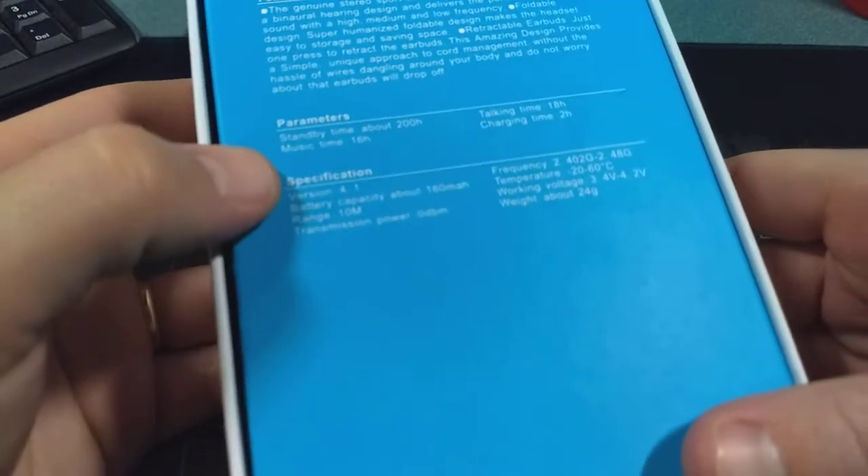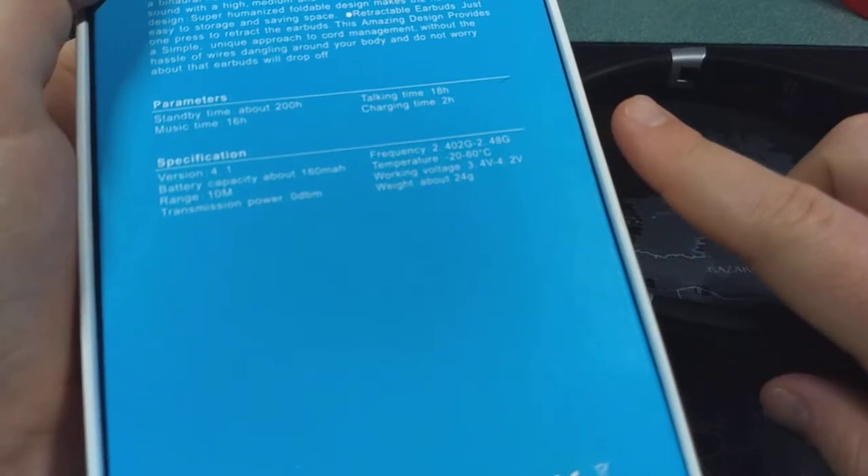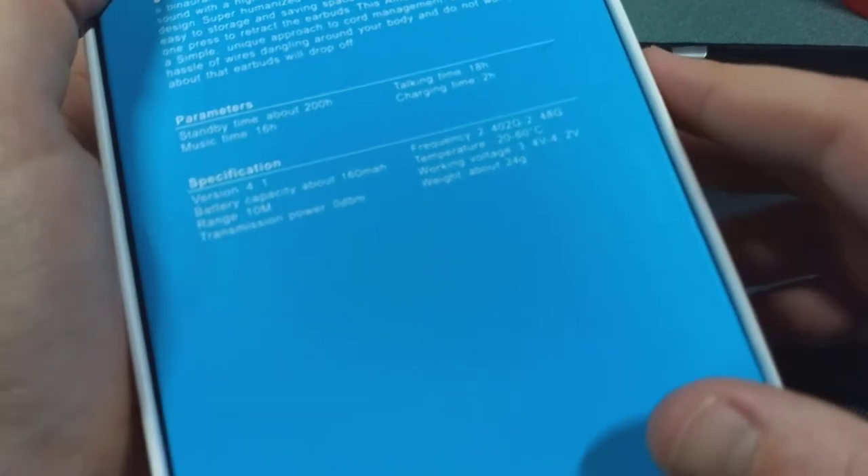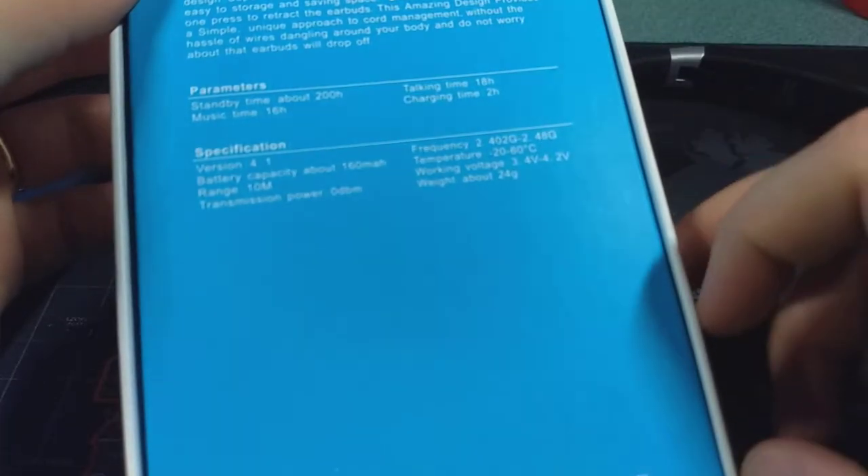The other thing worth mentioning is the battery life, because the battery life is absolutely insane — 16 hours of music time. I've had these for exactly one week now and I think I've charged them one time, and they actually didn't completely run out of battery. It takes about two hours to charge them up.